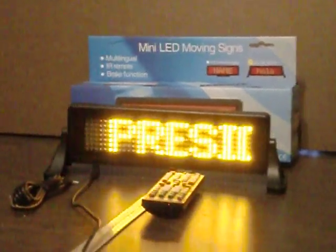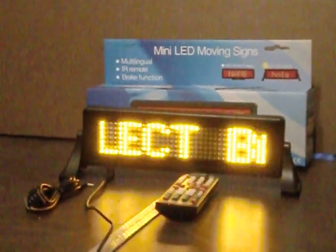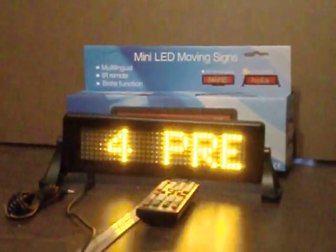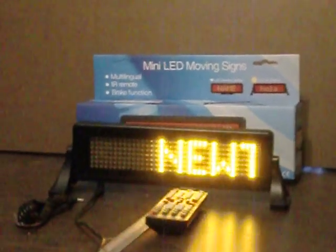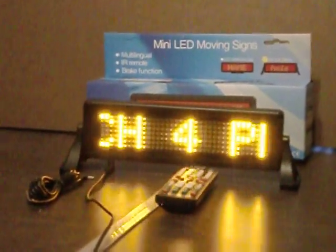You can wire it into your brake lights — that's an available option. It does have a really long cord for the cigarette lighter on the back. You can change the brightness, the speed, and the time between messages. It does have ten messages — at least nine, I think it's ten messages.